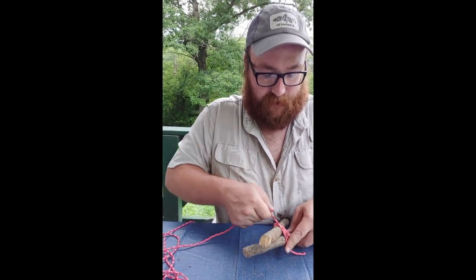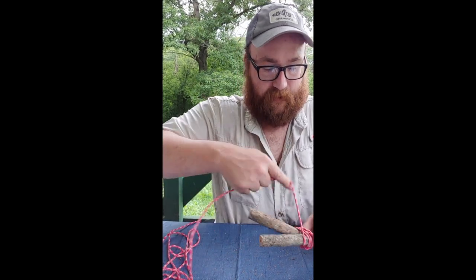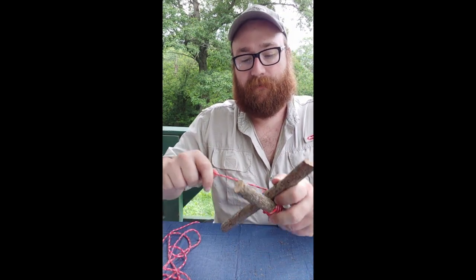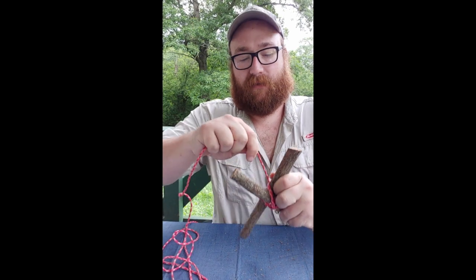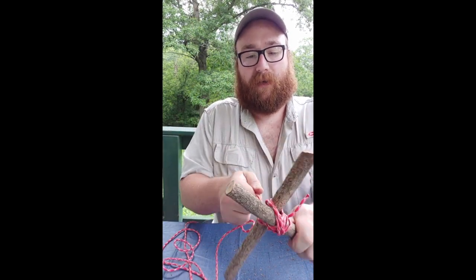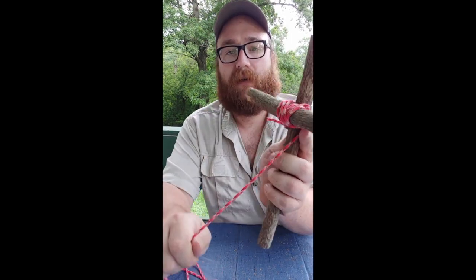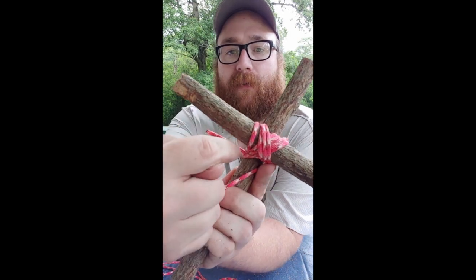Of course when you're doing this you'd be doing it on bigger sticks — it's a little unwieldy on a tabletop with short sticks. You do three wraps that way, then you turn around and go three wraps around the other side of your X, or the other intersection. Three wraps, keep everything nice and tight. So I went three wraps from here to here and three wraps from here to here.